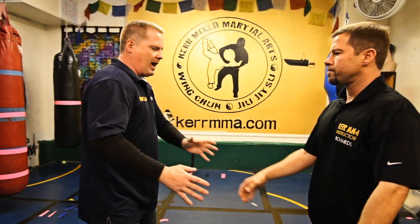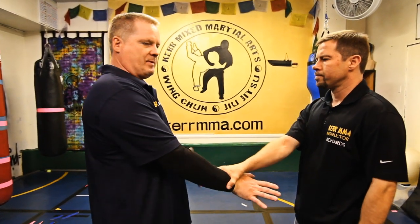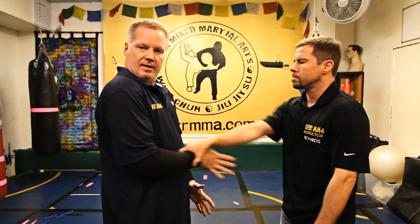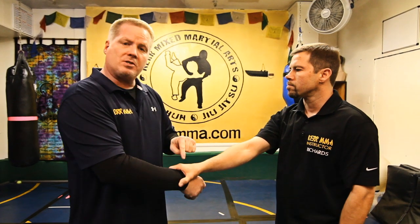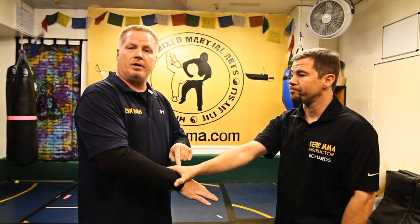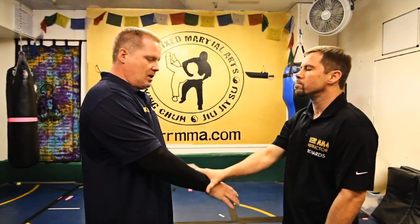Whenever someone grabs you, you want to do something very, very simple. As soon as someone grabs me, all I do is bring my arm back, elbow back into my body, and hit — usually to the diaphragm or to the wrist. As soon as I do that, this person breaks their hold. Remember, when someone grabs you, it's not hurting you — it's just occupying your arm and their arm. So take your elbow, bring it straight back, and apply a strike.